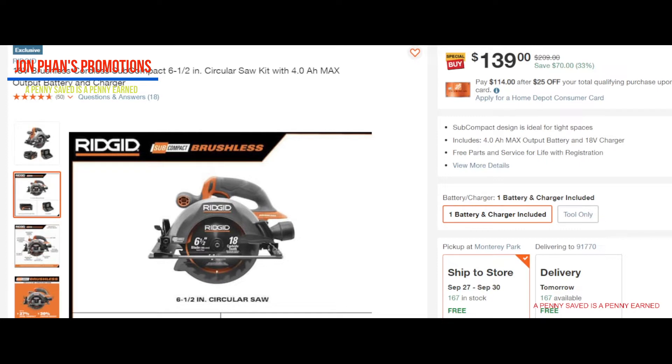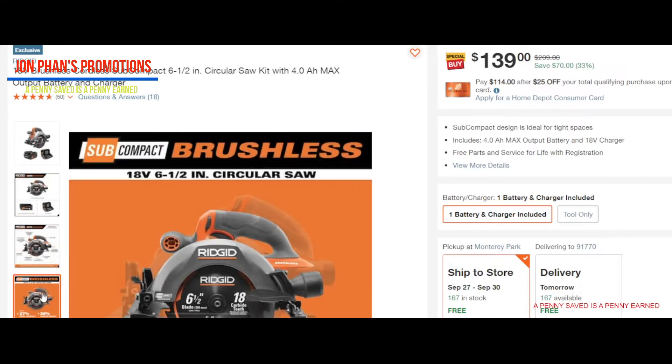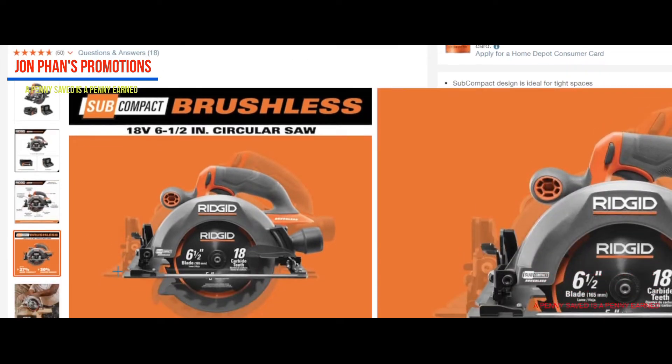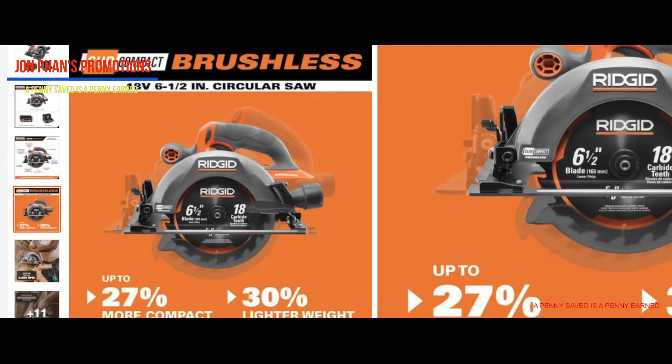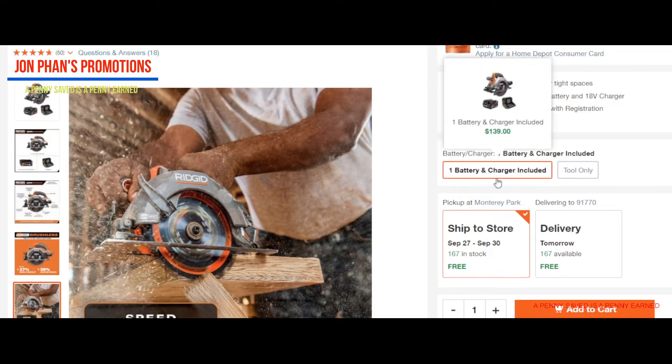Let's take a look at some of the pictures here. This one says subcompact — meaning it's more like a smaller version. It's usually the circular saw at about seven and a quarter size but this one's a little bit smaller. It's 27% more compact and 30% lighter weight, which is good if you use this all day long — it's gonna help out big time. Speed up to 5,000 RPM. Over here it says battery and charger included and you get free shipping as well.